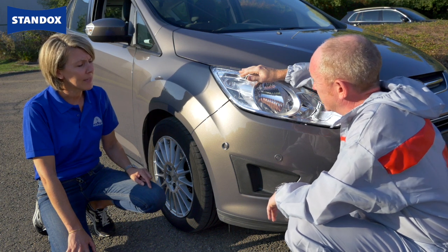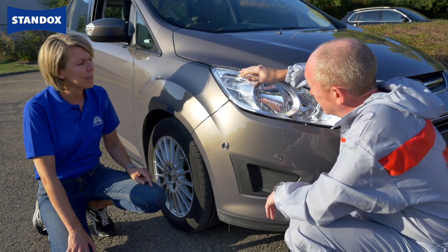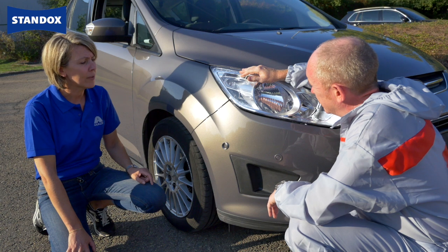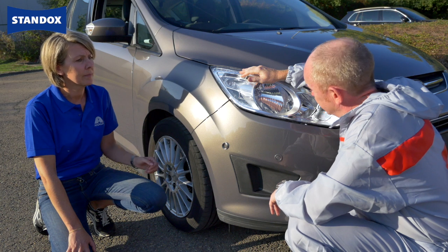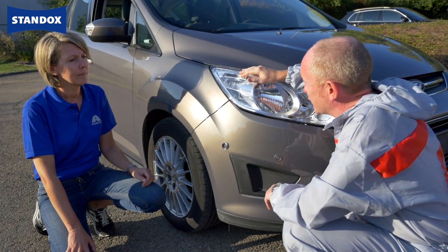With good preparation, it's a very reliable system. It's a digital tool, and the perception of what the painter sees in the colour chip or in the spray-out doesn't make any difference in choosing the right colour. Well, it works for me. Thanks for your help.